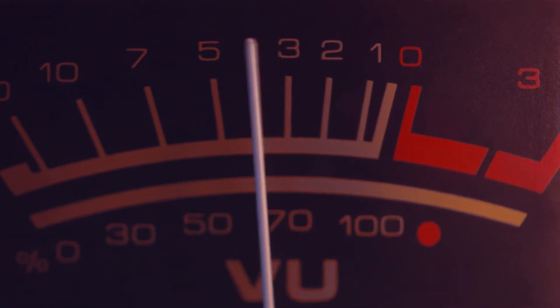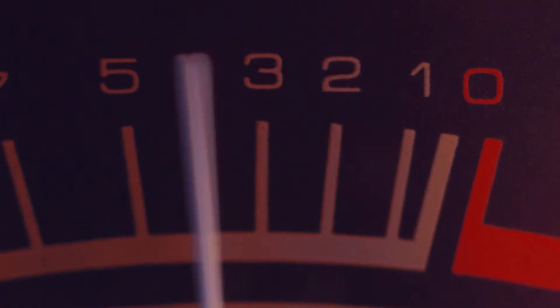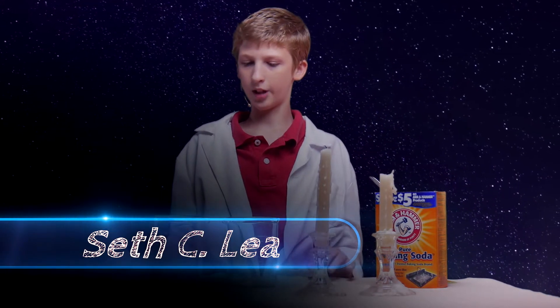Science with Seth and the Emerald Eye of the Caribbean from Lee Tribe Studio. Here's your host, Seth Lee. Hello everyone, thank you for coming to Science with Seth.